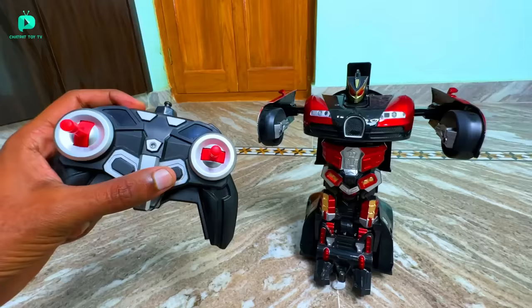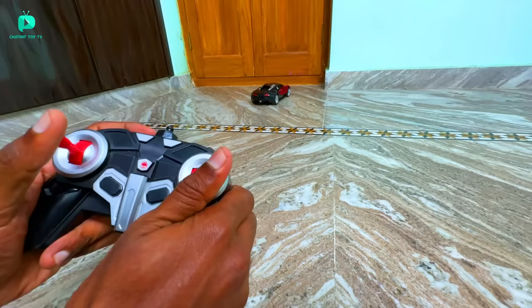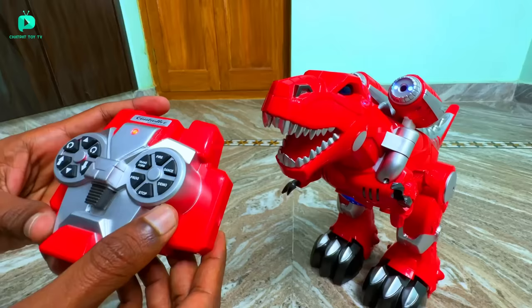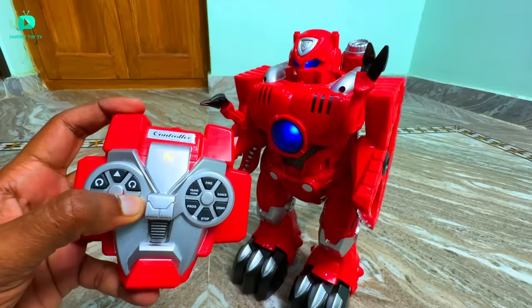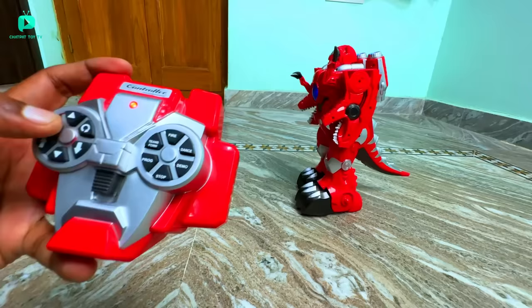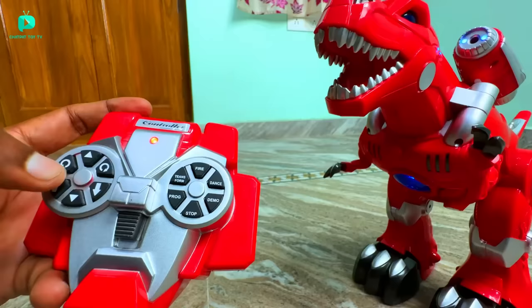Now we can run it as an RC car — you can run it in any direction: off-road, on road, and indoor. Now we test the Brontosaurus. One button is hit — look, the head has turned and the hands come down, turning into a robot. I will show you how it runs step by step, like a human. Now I have made it a dinosaur. After the dinosaur mode, the speed gets a little more — it goes step by step at speed.